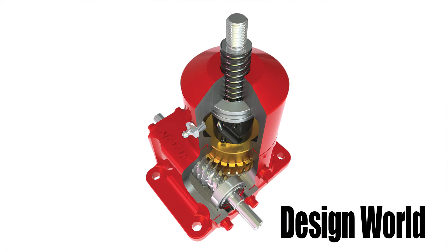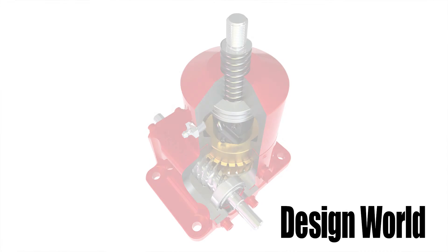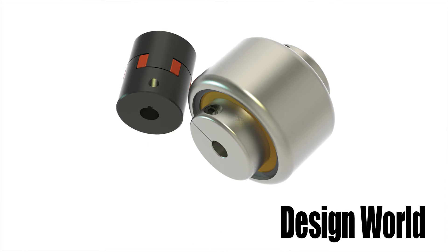Jacks also have bearings on each side of the worm shaft and on top and bottom of the drive sleeve. These bearings tend to be either tapered roller bearings or thrust bearings. Finally, jacks have a lift shaft — either ball or ACME screw depending on the type of jack — as well as a nut. So there's a lot going on here, a lot of different moving parts.